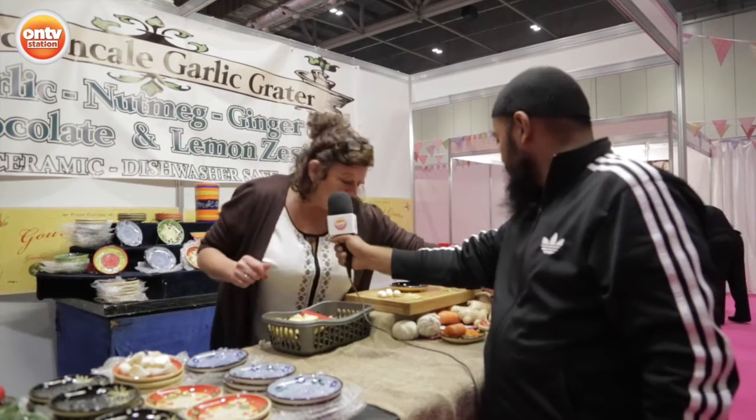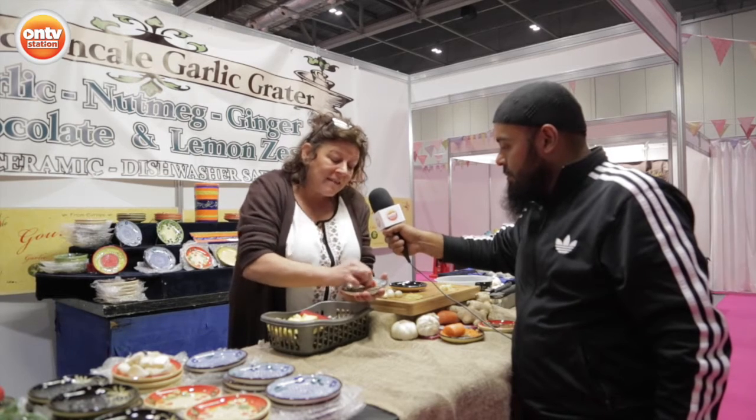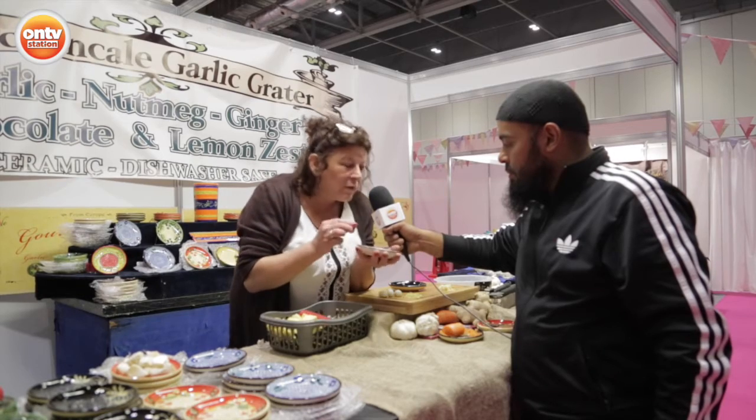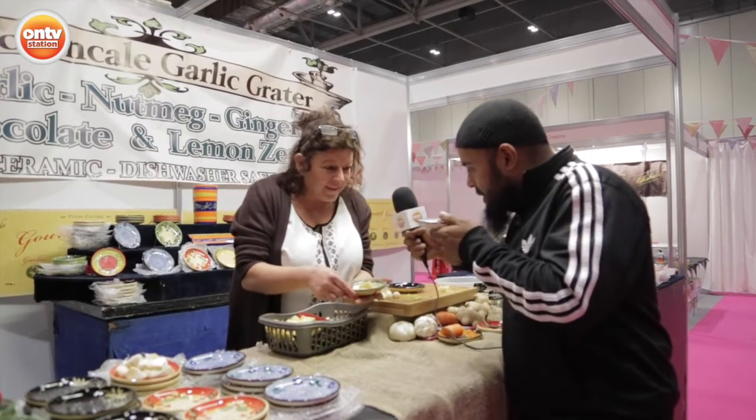So I'll show you. Nutmeg — usually nutmeg's very hard to grate. The plate is serrated. You rub it round and that's fresh nutmeg. I wish it was smell-o-vision because it smells fantastic. You can see it all. Yeah, absolutely. Absolutely wonderful.